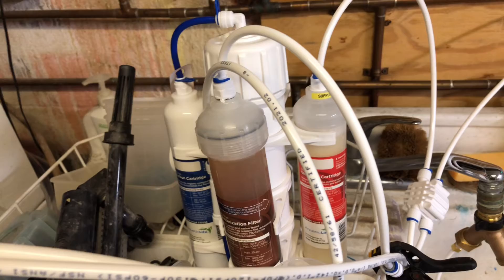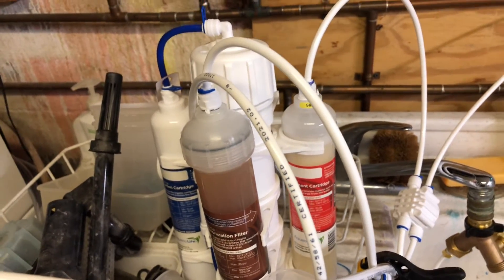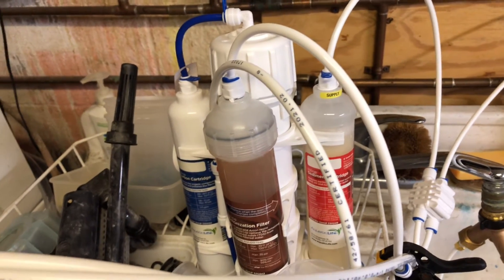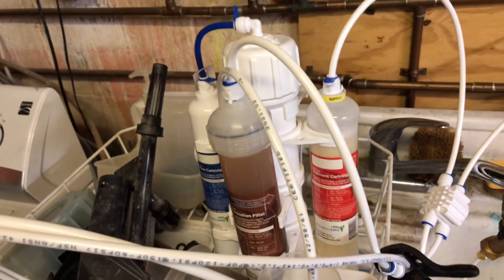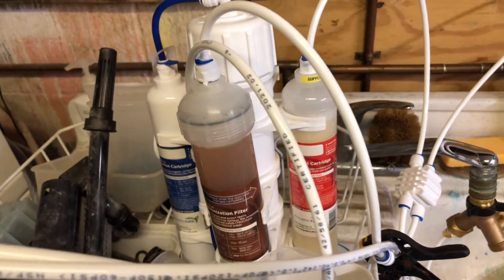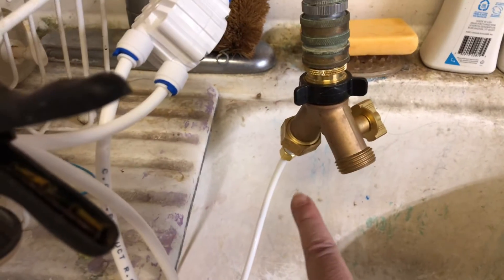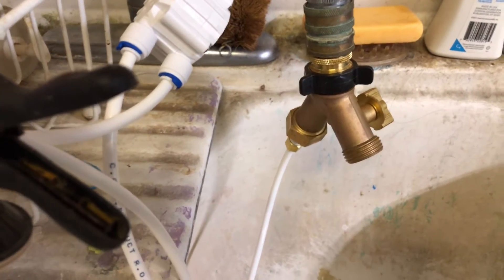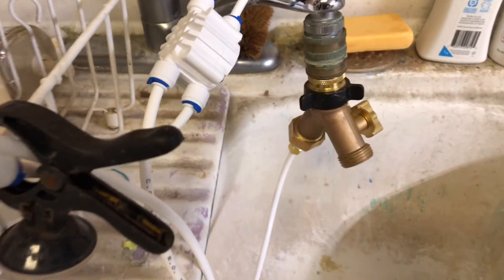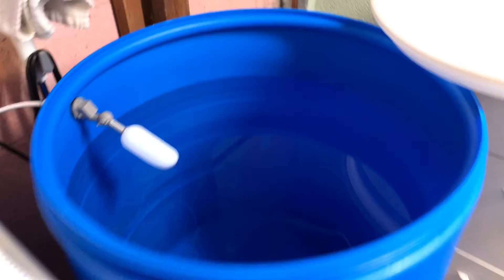I'll make a video when I change the cartridges to show the time span you can get out of them. Also, this held up pretty well — I got a small drip from down here, but it was such a slow drip that it barely registered. I created about 50 gallons of water and haven't used it yet.